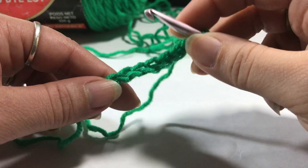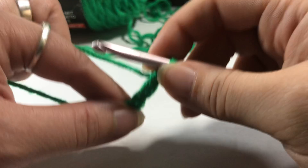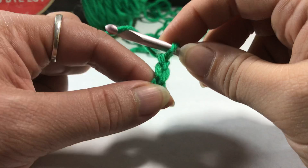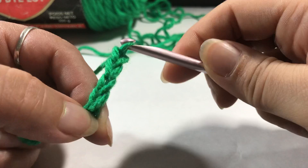So to recap, we learned how to make a slip knot, how to yarn over, how to hold our yarn — this is the working yarn — and how to make a chain. I hope that was slow enough — let me know! Stay tuned for the next video on the turning chain and single crochet.